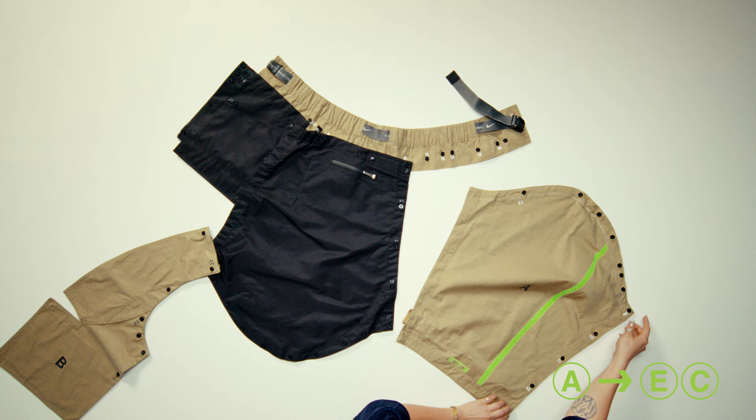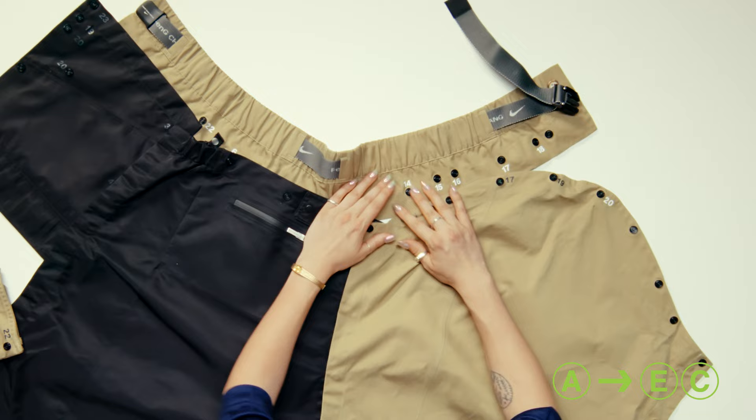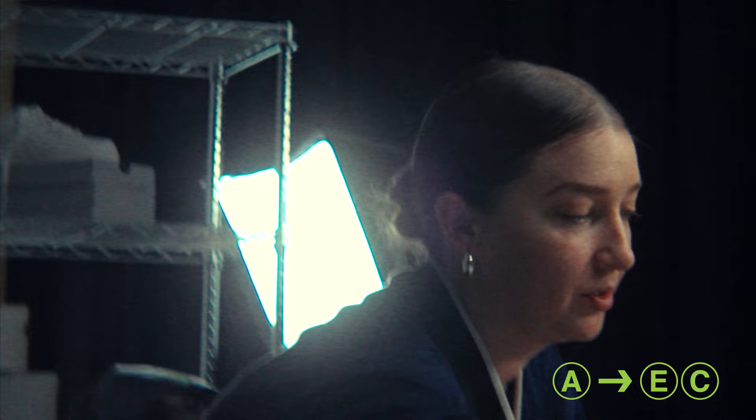Next we're going to add piece A, which is your other sleeve, and you're going to attach nine through thirteen — nine, ten, eleven, twelve, thirteen. And you're just going to keep going, so you're going to go fourteen up here, fifteen all the way through to eighteen.